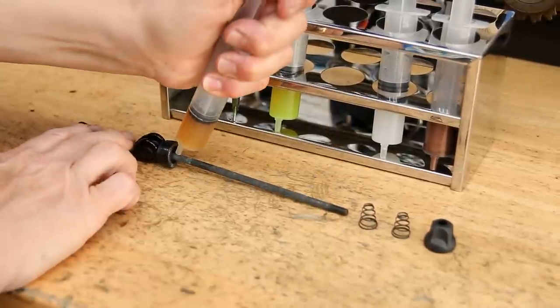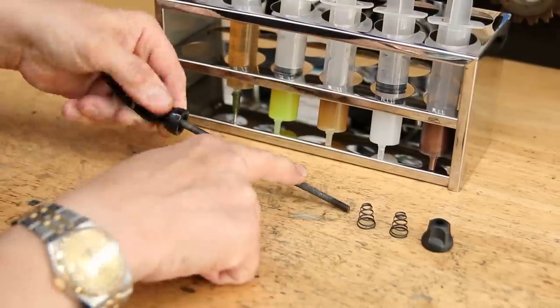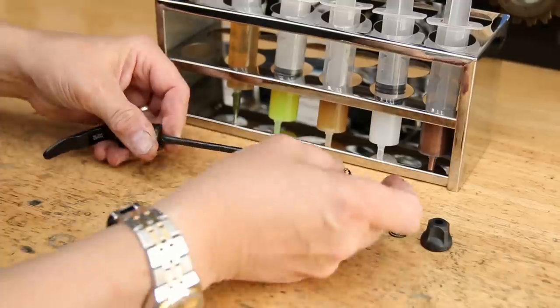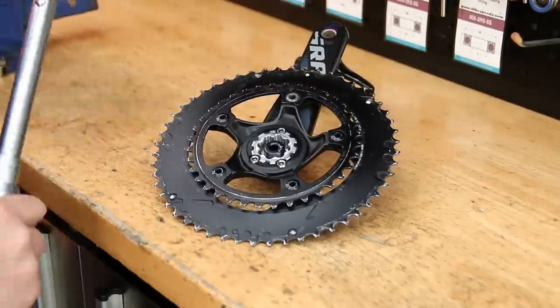All these greases you can buy on our website — we do a pack of five and also individually for refilling or if you just want one or two. Do check out our website; we've got some other little gems we're going to be using in this video as well which I'll mention along the way.